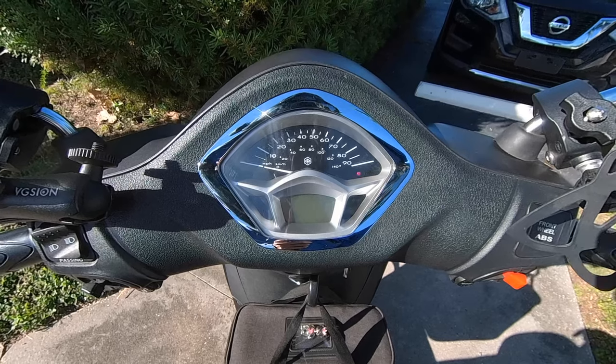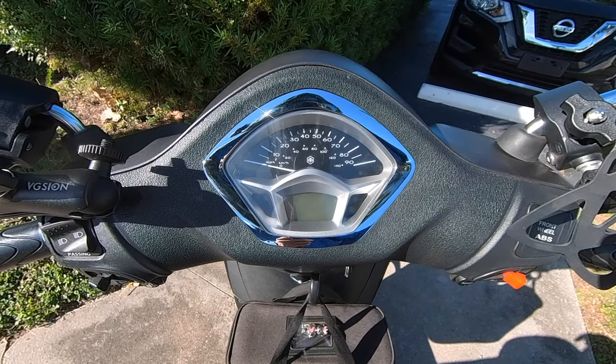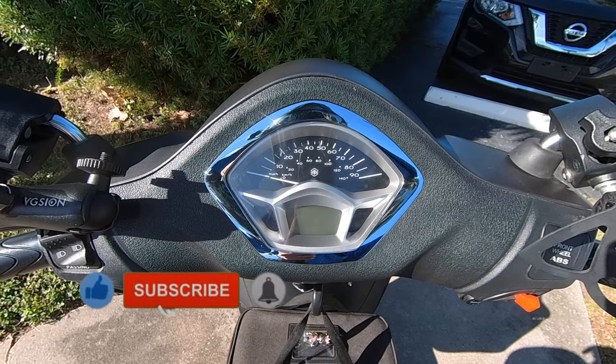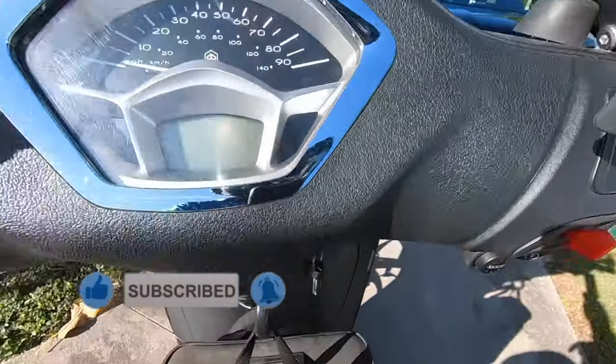What's up guys, we're back at it and today is that time of year — daylight savings time. I'll show you real quick how to set your clock on your Piaggio or Vespa scooter.